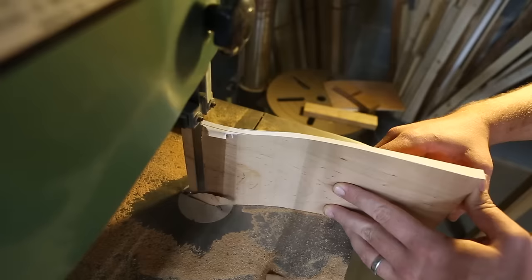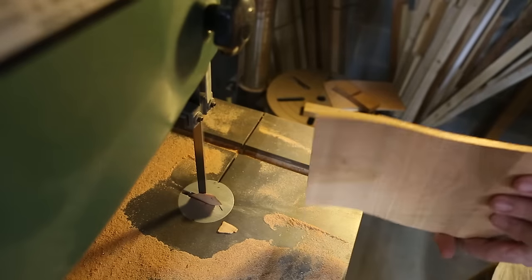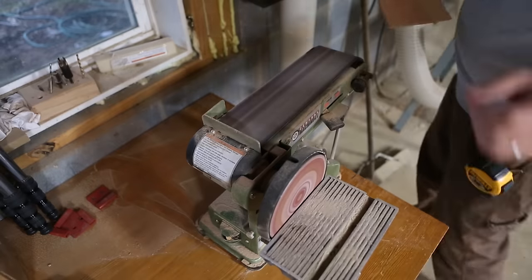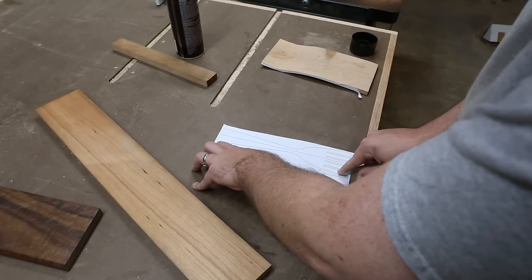This worked just okay. I might try to do them separate next time though. Over at the stationary belt sander I cleaned up the bandsaw marks, then added the other templates.